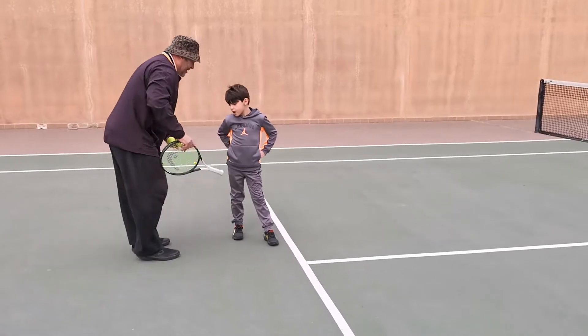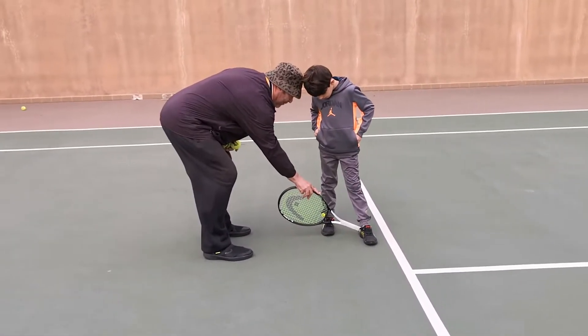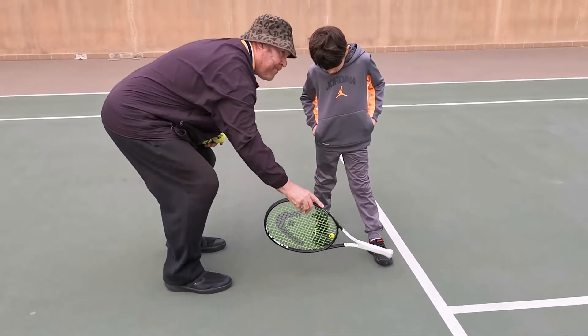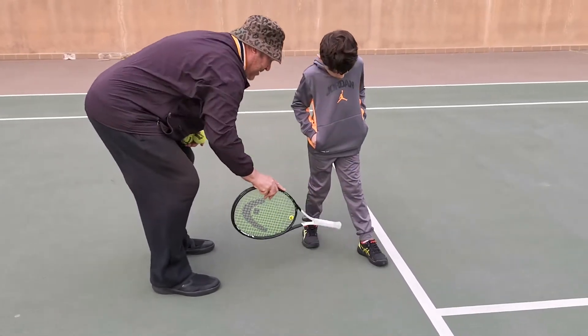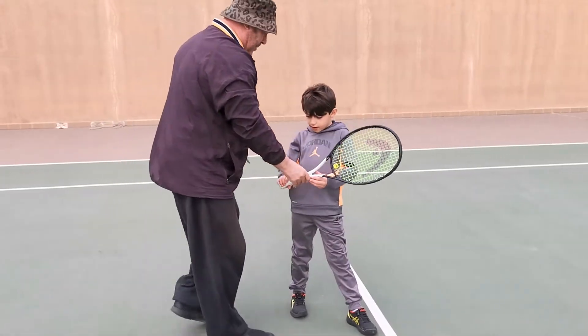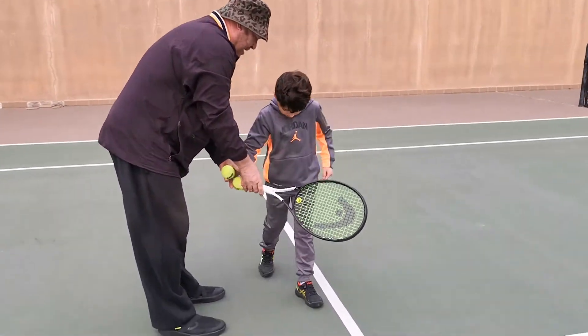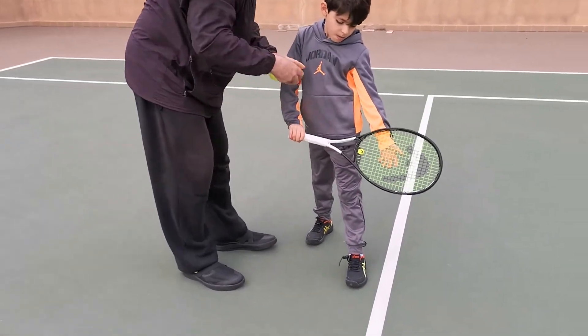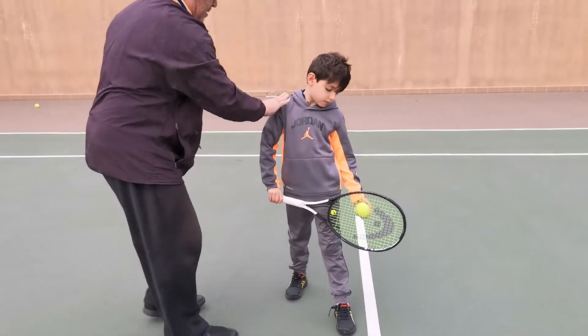What I'm doing is I'm going to put your racket on your back foot. I want this foot a little bit more pointing at the net. Perfect. And this foot parallel is perfect. Now the next thing is the grip. The grip is going to be called continental. That's going to be the grip. Feet look good.